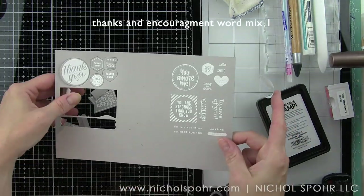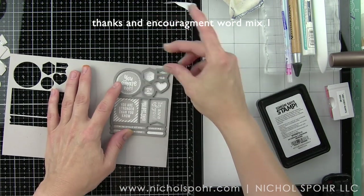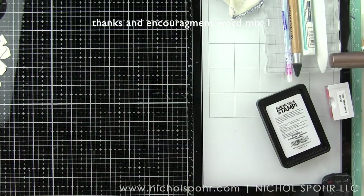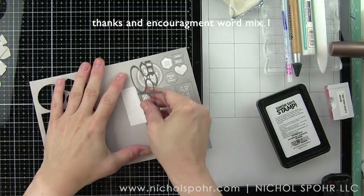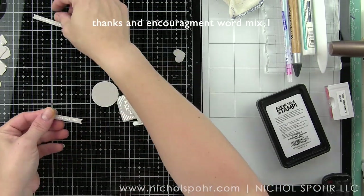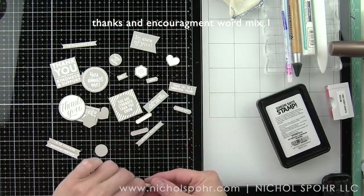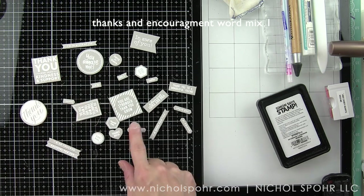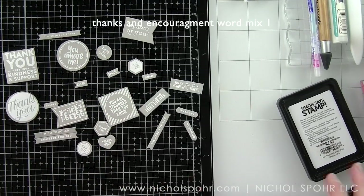I think you guys are going to love this stamp and die collection — it is really, really fun. Let's go ahead and line up the other one and run it through the die cutting machine as well, then take a look at all the sentiments we get in this set. It die cuts all of these little phrases perfectly — look how much fun these are. We get all kinds of greetings for all kinds of cards. The great thing about floral cards is they can be used in all kinds of ways, so there are lots of options depending on what kind of card you need to make.